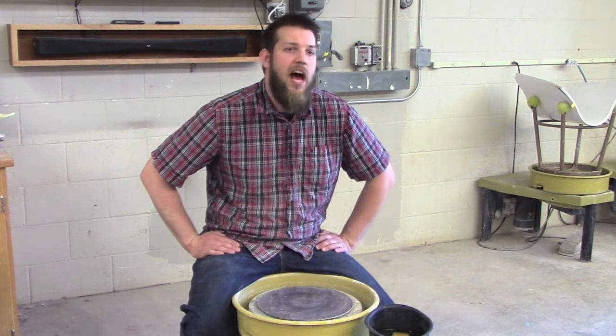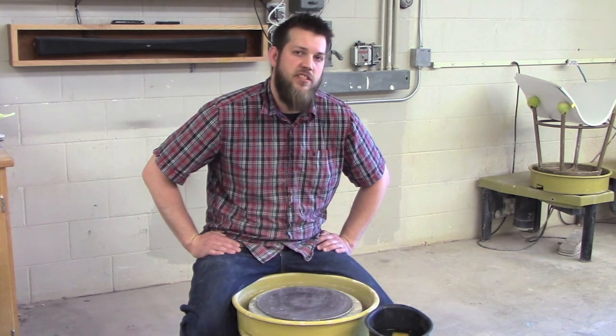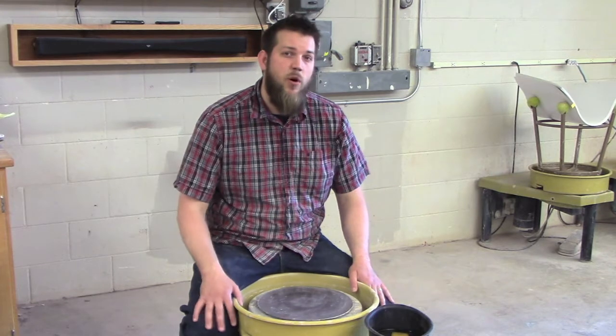I will be focused on pretty much just discussing the bowl, and another big thing for you to compare is what are the differences between the two. Those are some things to really start thinking about as we get farther into this process. Let's go ahead and get started.